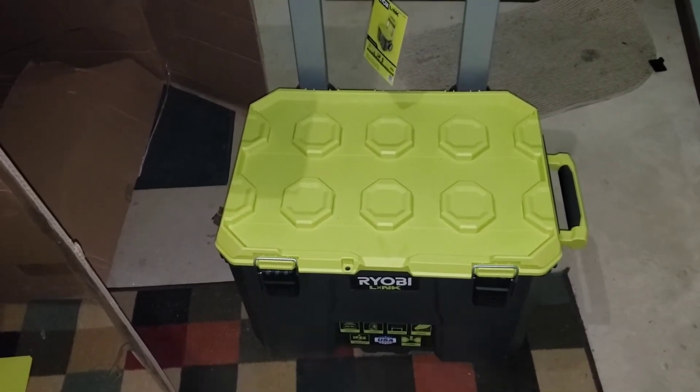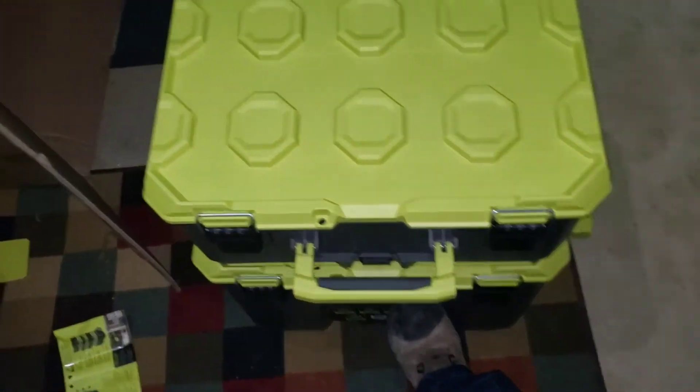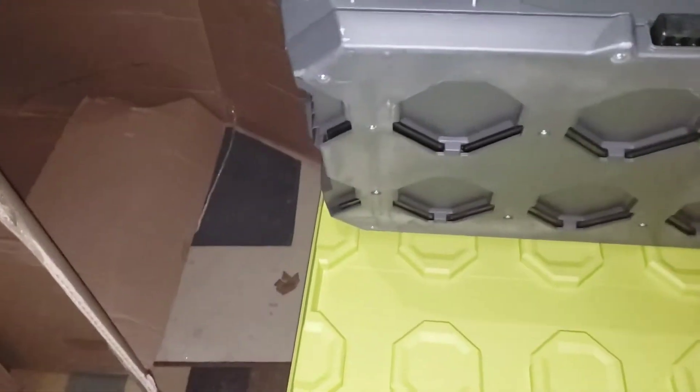No fuss, no mess - no trying to slide stuff. Probably don't want to do it like that, but as you can see... I'm not 100% sure that there ain't something wrong with that top box lid, and as you guys saw that went straight on.